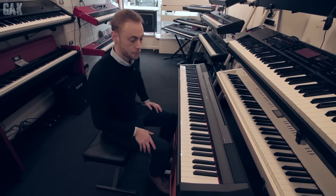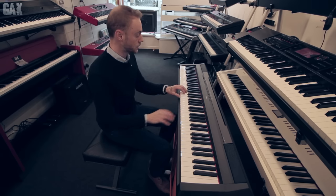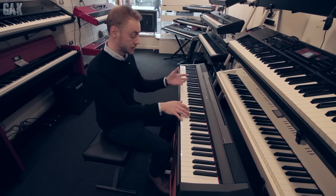This is the P115 by Yamaha. It's the model up from the P45 that I showed you. It's got 14 sounds, a recording feature, and a metronome built in. And this is how it sounds.